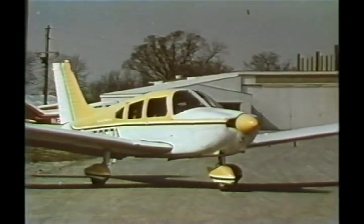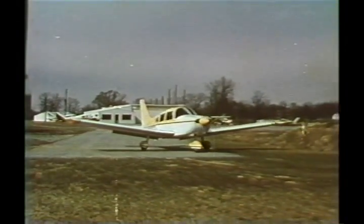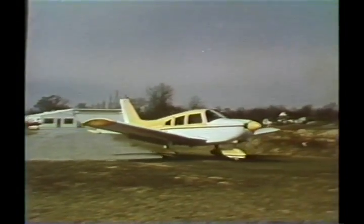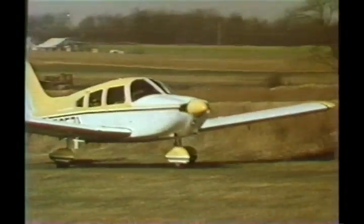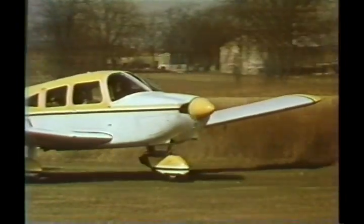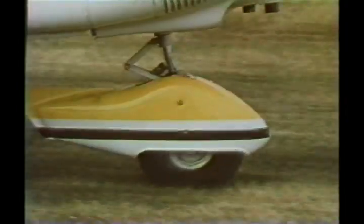The pre-flight should be completed and flaps set before encountering the soft field. Taxiing should be continued from the ramp or firm surface right into the takeoff roll. This improves the odds on not getting stuck. While taxiing, keep the wheel full back to lighten the load on the nose gear.